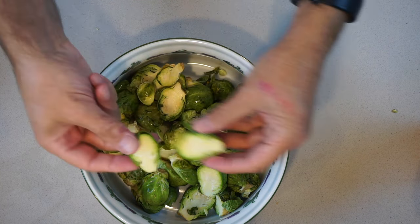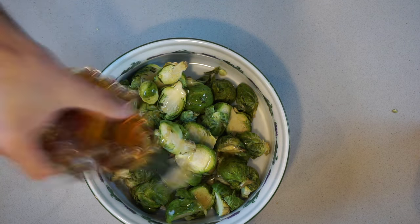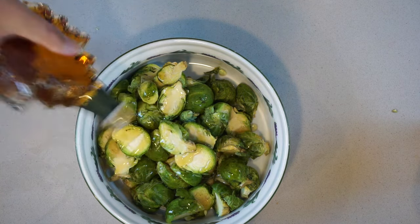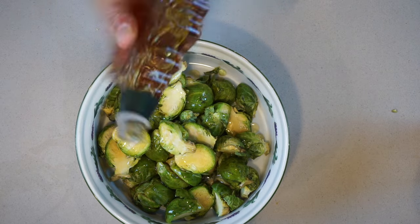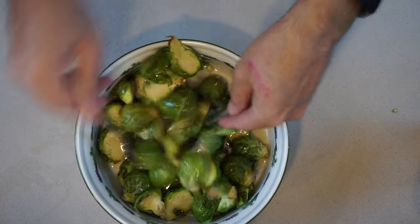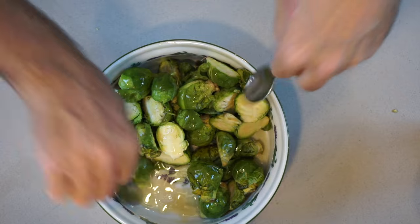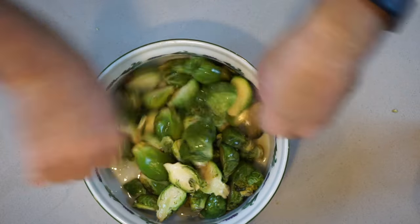Once we have the Brussels sprouts chopped, we are then going to pour some maple syrup over them. This is what's going to give it an awesome sweet tangy flavor. We're going to turn it so we can make sure that the Brussels sprouts are pretty evenly coated with the maple.